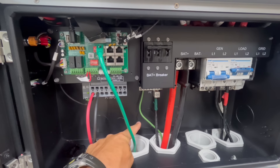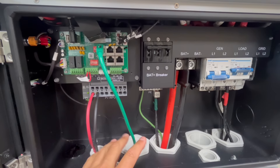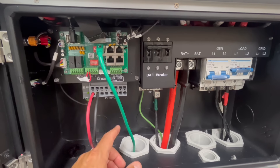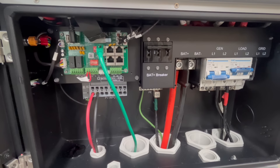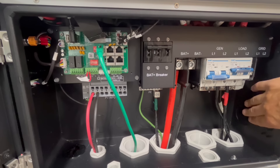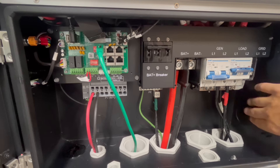Inside the wiring compartment, there are knockouts that align exactly with the conduit box on the wall mount battery beneath, and also knockouts in the back — a feature people had been requesting for the 18K PV. There's a 2-inch knockout on the right side, plus what looks like an inch-and-a-half as well. You can parallel up to 10 of these units, and those knockouts make running conduit between them much easier.